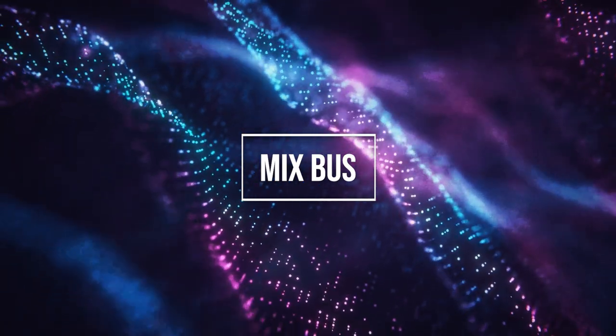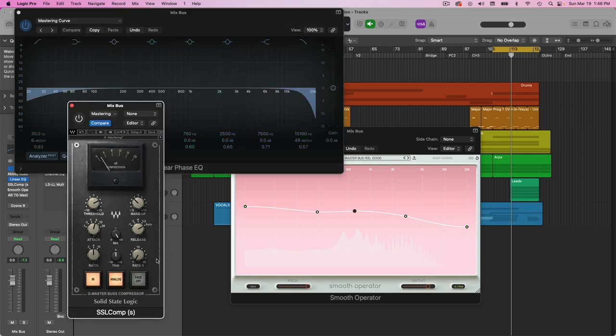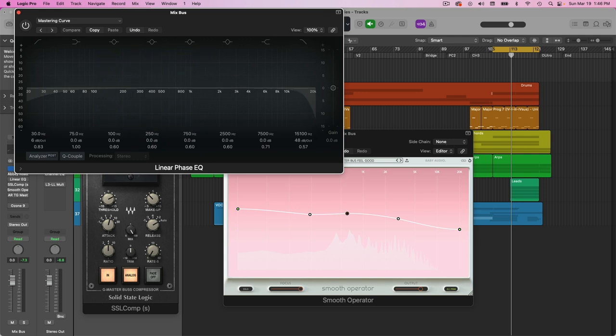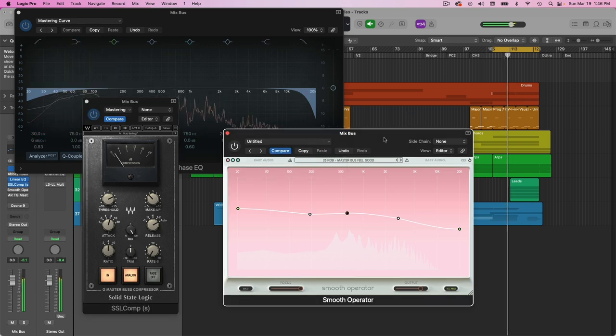On the mix bus, I just have a couple of tools: my linear phase EQ adding a little curve, taking out the sub-bass and super highs since we don't really need those. Some SSL bus compression, and also some Smooth Operator adding a little bit of EQ and compression as well. Let's listen to this without any of these in and then with them in.